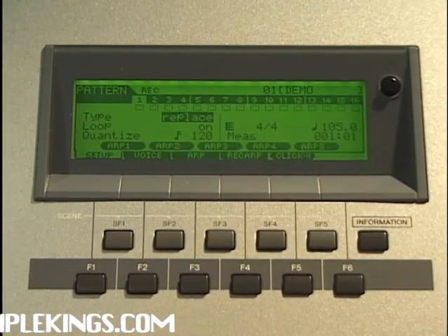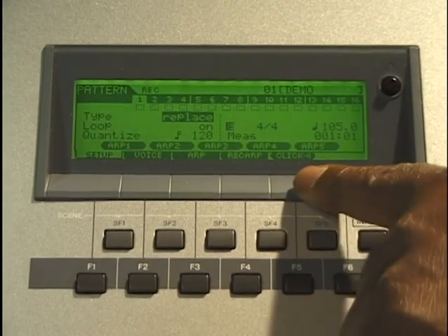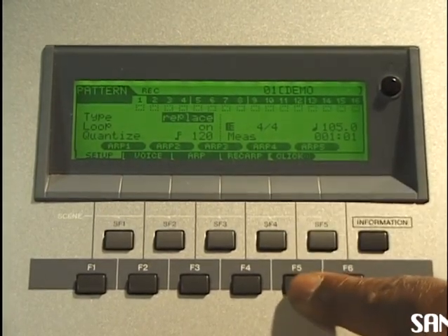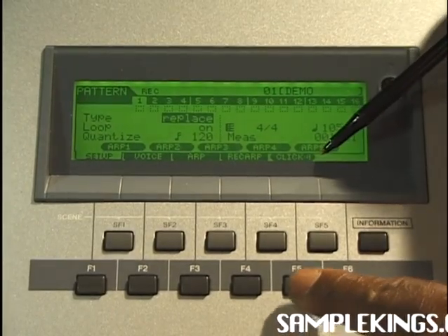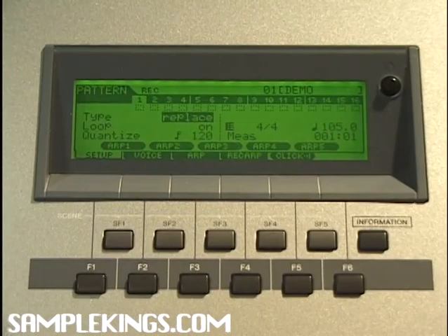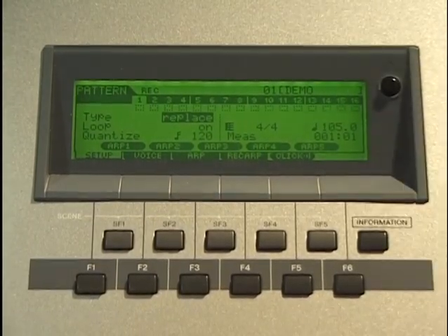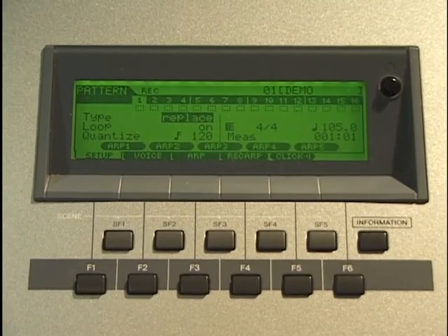Now it's important to have that click going on — it gives you the pace you want to record at. I have to have my click going on. Here's the click — I can turn it on or off; I want it on. It's one, two, three, go — one, two, three, four, go. We've got that drum sound selected for our first track.